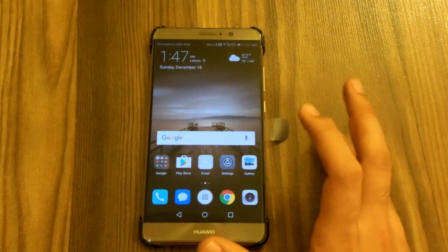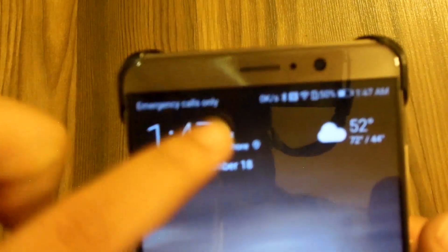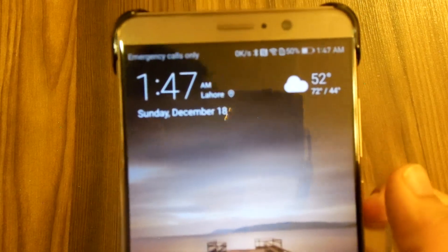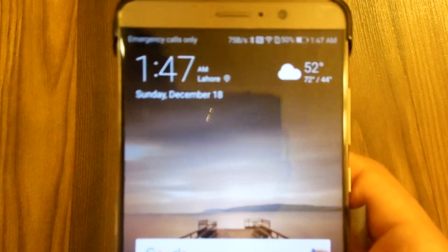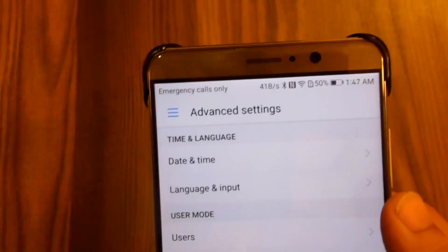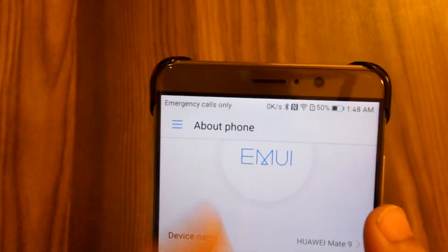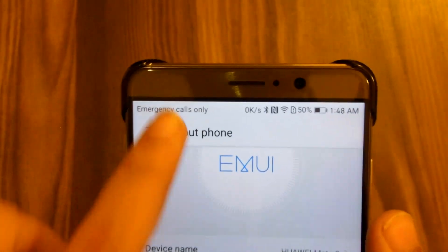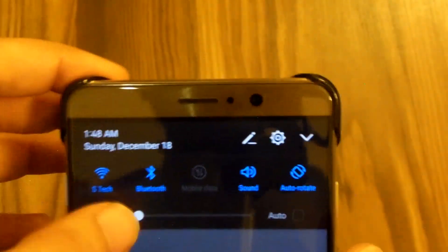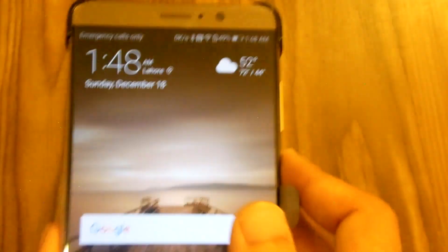One thing that has been fixed: if you get a notification it now shows a number badge. This has been fixed in the European updates but in Pakistan I didn't get that yet. Other YouTubers got the B135 build update which has better low-light camera performance. My build is B110. After the B135 update, notification badges will show individual icons instead of just numbers, which is great.